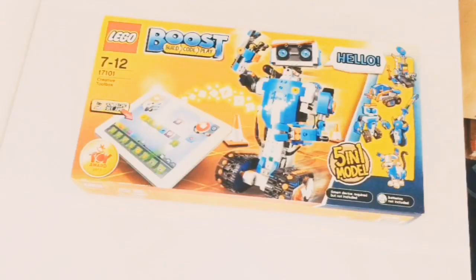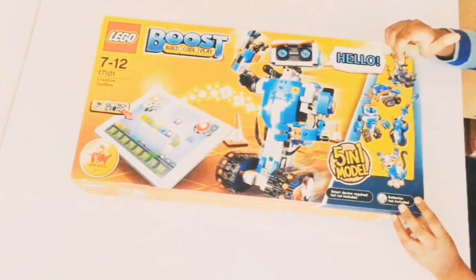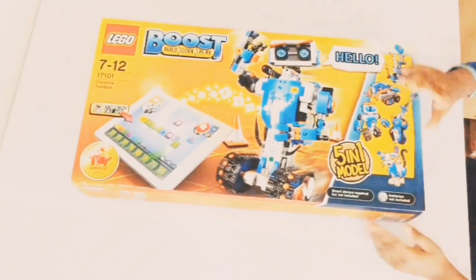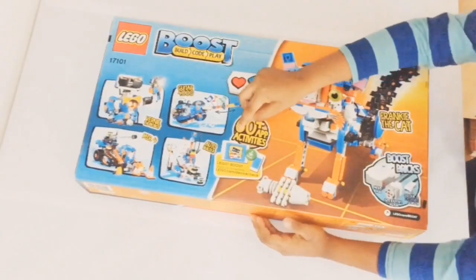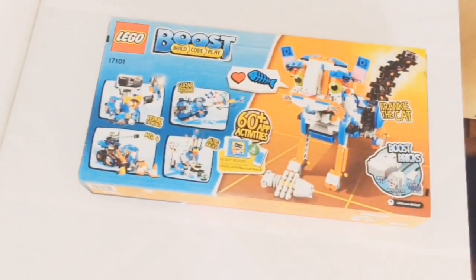Okay guys, this set features a 5-in-1 model: an autobuilder, MTR4, Guitar 4000, Vernie the robot, and Frankie the cat. It requires a tablet to do the coding, and on the back it has 60 plus apps and activities. It also has the symbol of the Lego Boost. Now we're gonna unbox the Lego Boost.